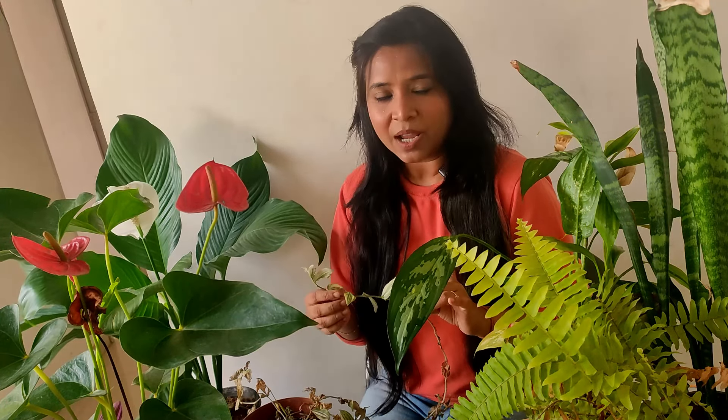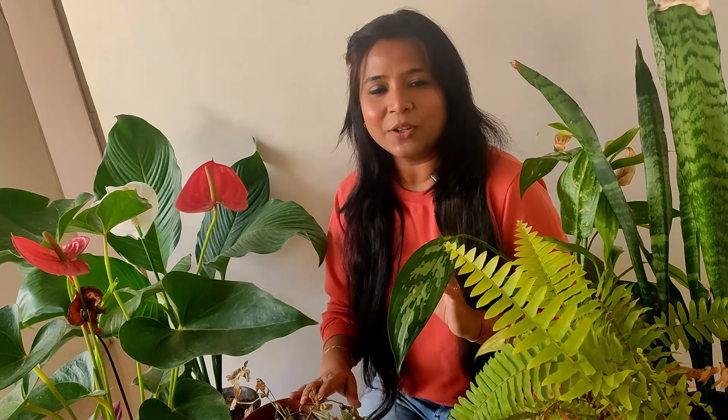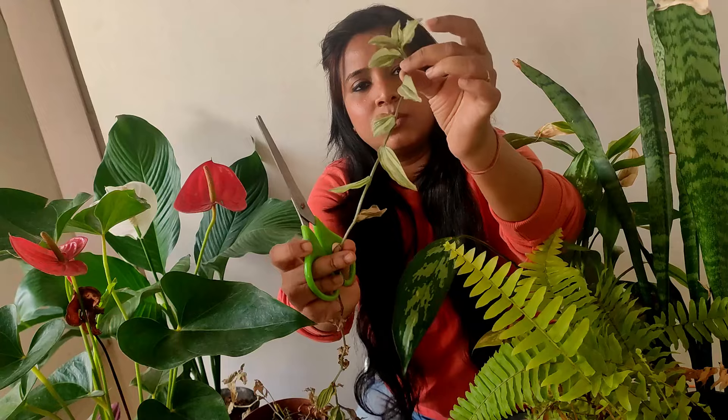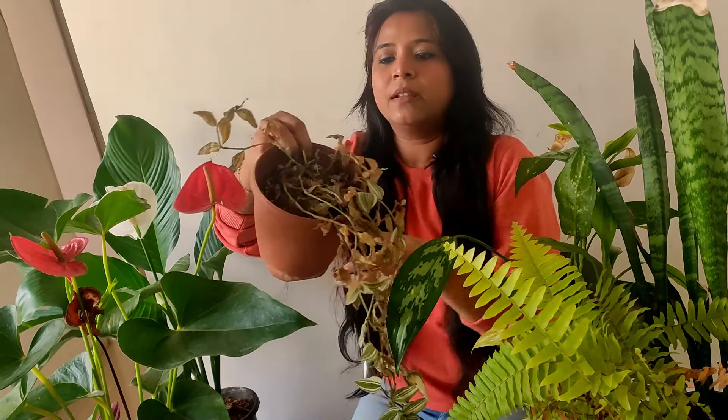Every gardener in their plant journey will go through these type of circumstances where your plant is not doing well and you are doing everything but they are not doing well. In that case, what I do is I generally trim my plant from every green part.